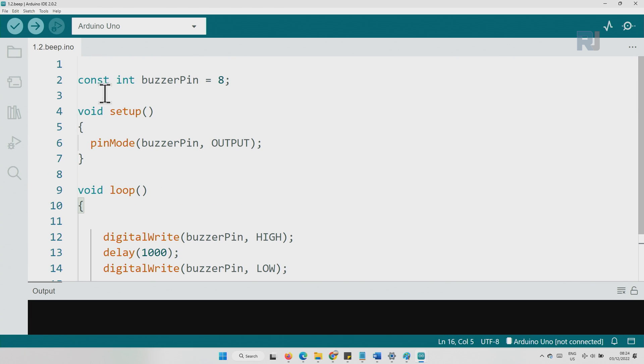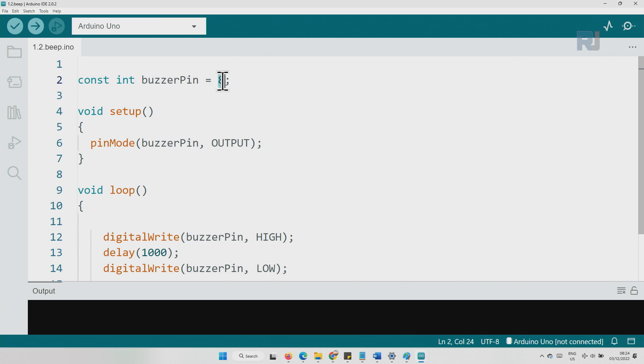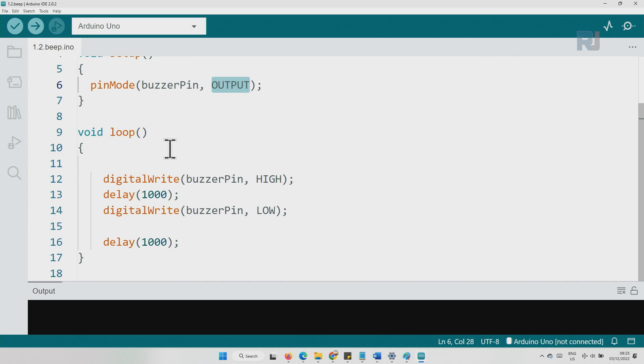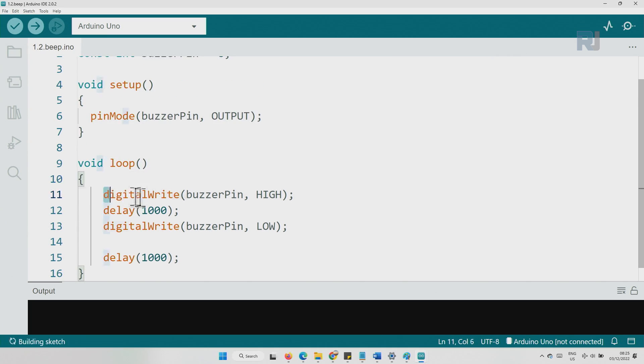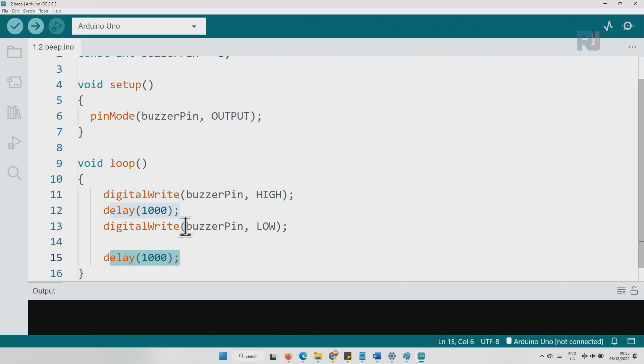Let's explain the code. We are defining a pin called buzzerPin — the buzzer is connected to pin 8 — assigned to a constant integer variable. Inside setup, using pinMode, we set buzzerPin as output. Inside the loop, using digitalWrite we set buzzerPin to HIGH, sending 5 volts for one second, then we send LOW for one second. So the buzzer will beep one second on, one second off, repeating continuously.